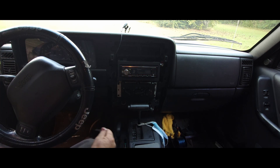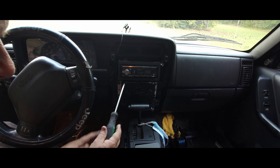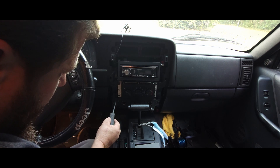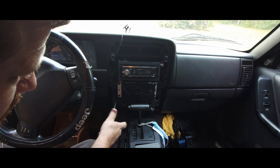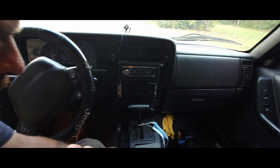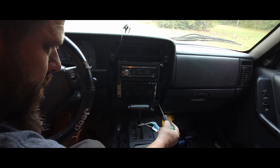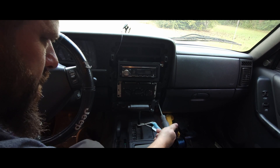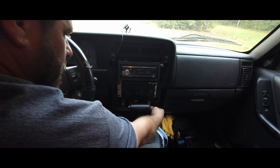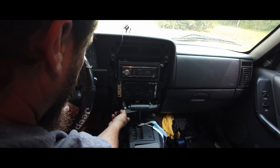Now we can take the actual switch out. You've got three Phillips head screws. With the screws out, we just have to remove the connections.